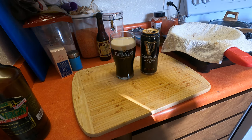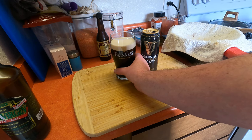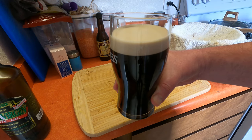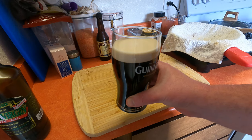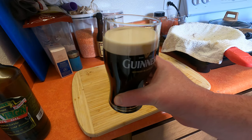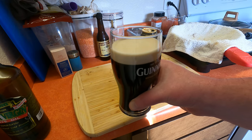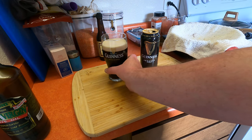And there we have it — you can see there's like the perfect divide there, and that is a beautiful creamy pint of Guinness. Alright guys, enjoy — happy Paddy's Day and cheers!